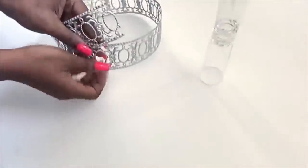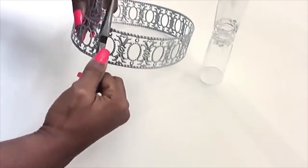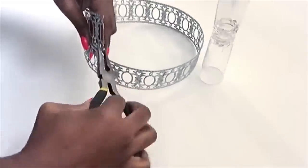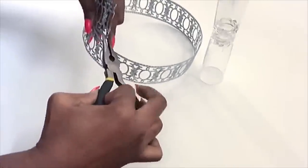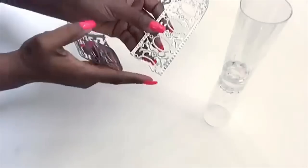To make sure that it's safe to work with these trims, I'll be bending the sharp edges. Now that I'm done with that, it is safe to continue.